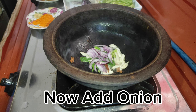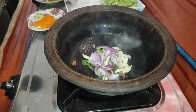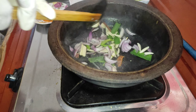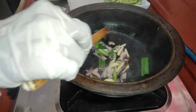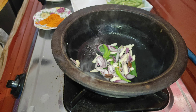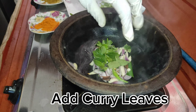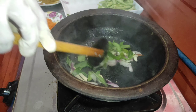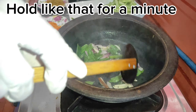Now add onion. Add curry leaves. Hold like that for a minute.